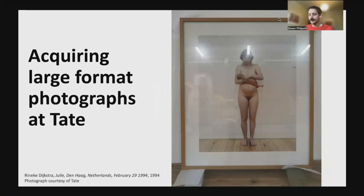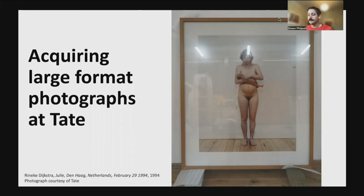Over the last few years, Tate have continued to acquire large format photographs reflecting a trend in contemporary photography, with artists moving away from wanting to present their works in traditional window mounts. When Tate acquires such works, ready mounted and framed, these have usually been adhered to a rigid support, most commonly Dibond — an aluminium composite sheet — using a process known as dry mounting. This allows the work to fill the entire space of the frame whilst remaining flat and not sagging over time.